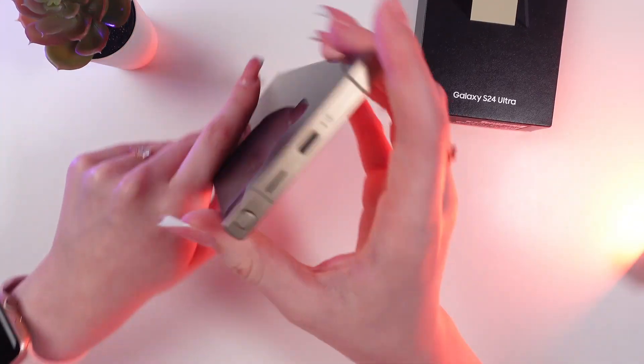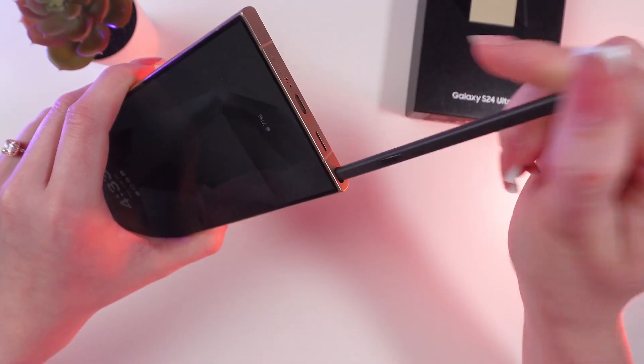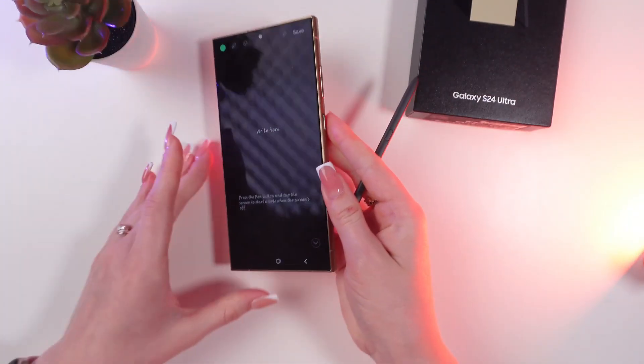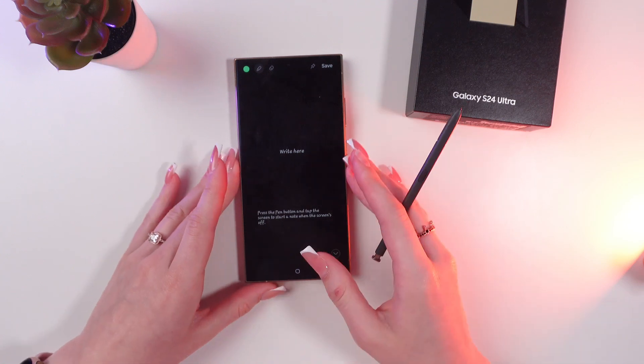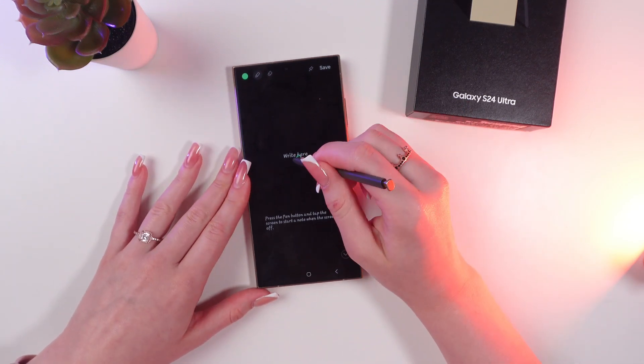Let's start by pulling out the S Pen — just slightly press and pull out the pen. Now as you can see, you will be able to draw something here.